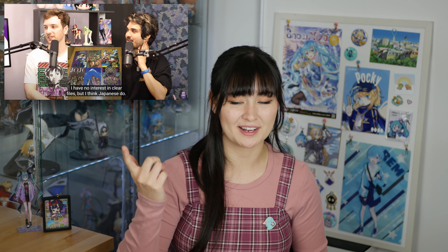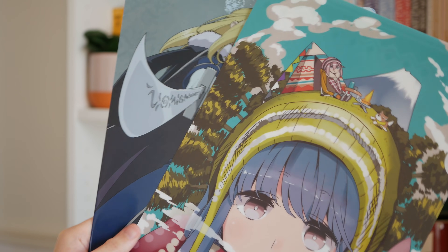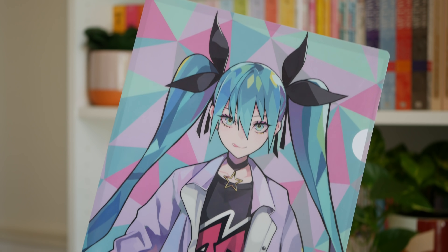Next up is clear files. I know on the Trash Taste podcast they kind of went on about these being useless, but personally I love them. To me they're like an A4 plastic print or a poster but they're more durable, and the added bonus is if you wanted to you could put documents in them. There are a ton of different clear file designs out there and you can usually find them pretty dirt cheap on Mandarake secondhand.